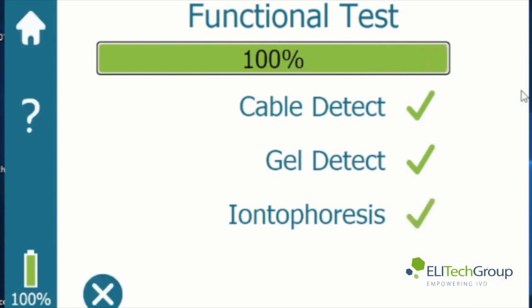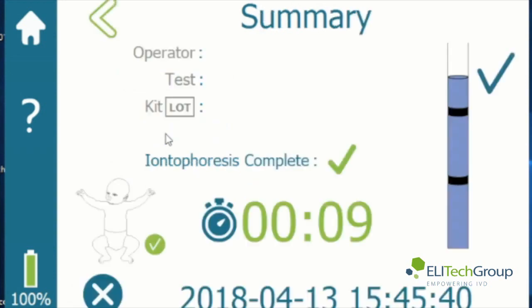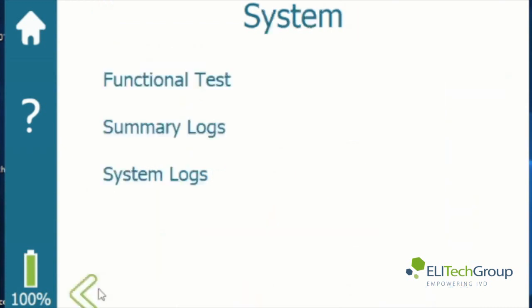The test is 100% — everything is working as it should. Now you can exit out of this page and go to the summary logs. This shows you tests that have been run, whether there was enough sweat, the operator, the test, the kit lot number, whatever information is entered, the date, the time.